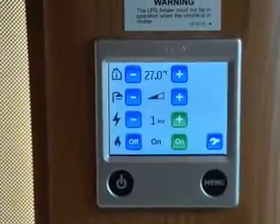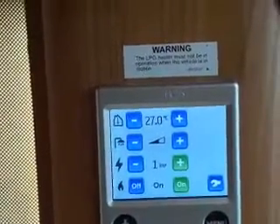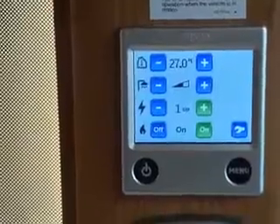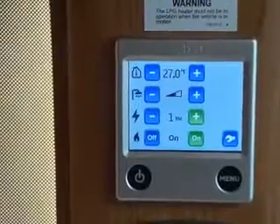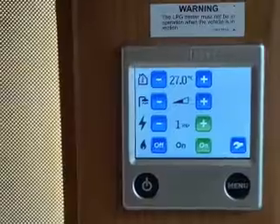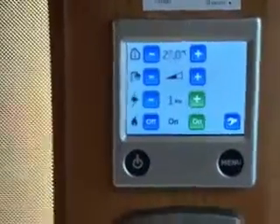So to summarise: you can change the temperature up or down, boost the water, and change the energy settings between electric and gas and the power level. If the gas fails, you'll see a gas failure message and two yellow warning triangles on the main screen. The usual reasons are you haven't turned the gas on, you've run out of gas, or there's air in the system. Check those things and it should reset.